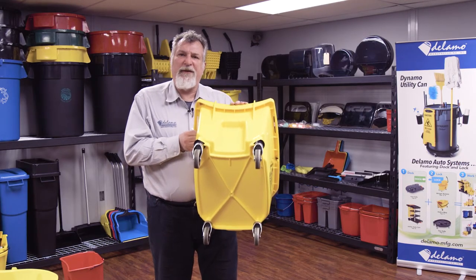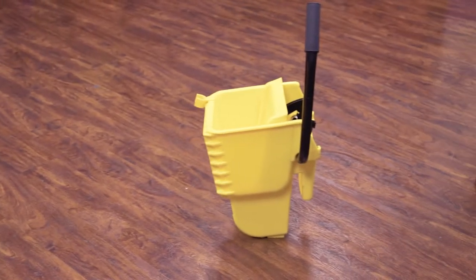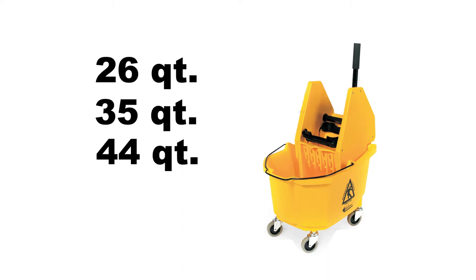We've got a structural rim here that gives you reinforcement and strength when you attach a ringer onto the bucket. Dalamo buckets are available in 26, 35, and 44 quart sizes.